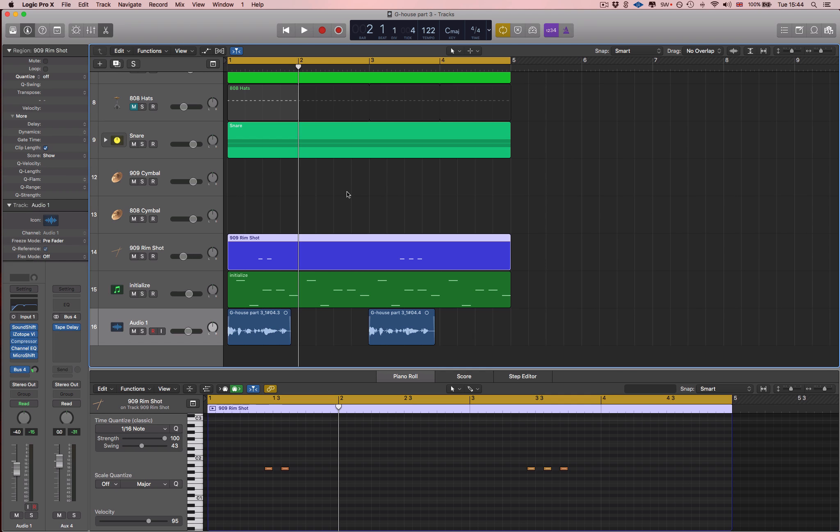Hey guys, welcome back. What I want to show you is how to record your own vocals so you don't have to sample other artists and then worry about royalties or getting sued or copyright or any of that rubbish, when you could actually just do it yourself — and you don't need a great microphone to do it.